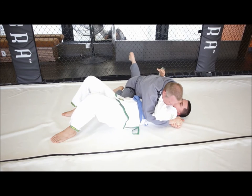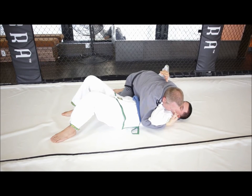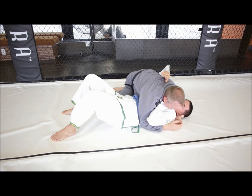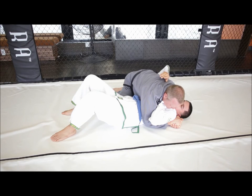Left knee can be up or left knee can be down — either way, this is the side control holding position. There are different things you can do with your hand, but the gable grip is a good position to practice and to work side control from.